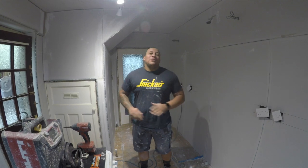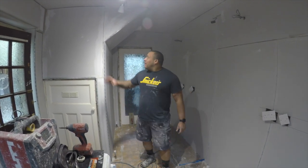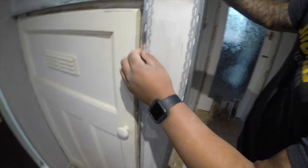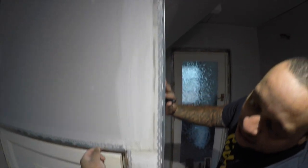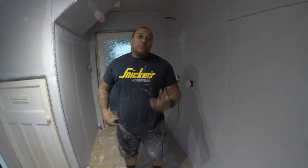Now we've totally taped it up, totally beaded it up. Come have a look — we've even beaded around the cupboard here. We're going to have to put some timbers on to build it out, but it just makes it look a lot nicer and cleaner. All beading up, all taped up, all new boards, ready to go. We're going to put a little time lapse on now.